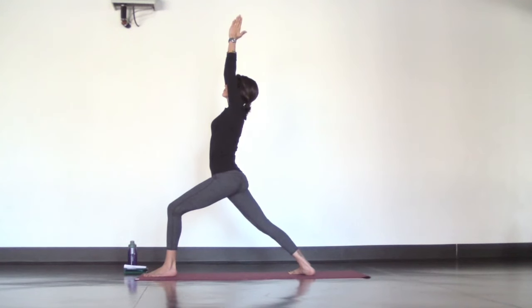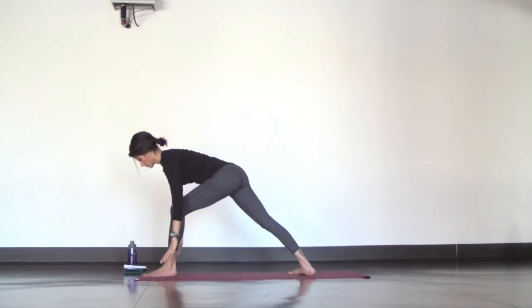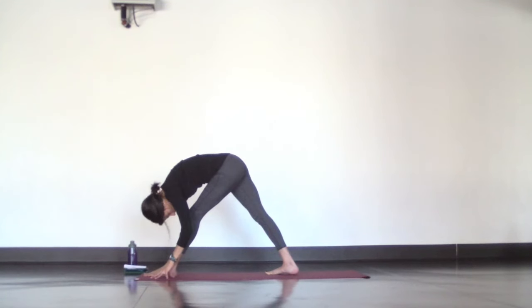For pyramid pose, fold over your front leg and lower both hands down to the mat to support you as you straighten out your left leg. If you stepped your back foot in on the other side, do so here. Deepen your breath and square off your hips, pushing your left hip back, right hip forward.